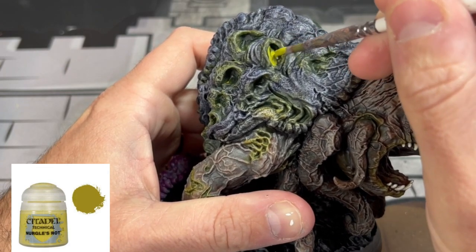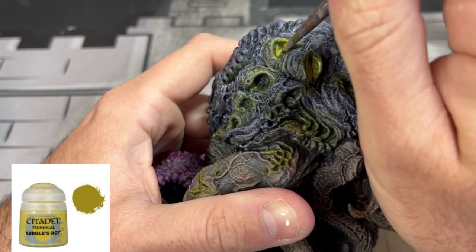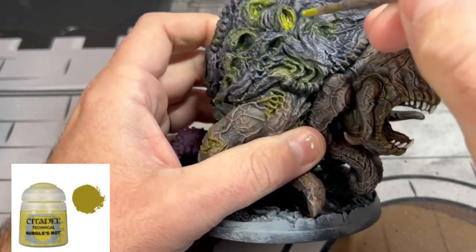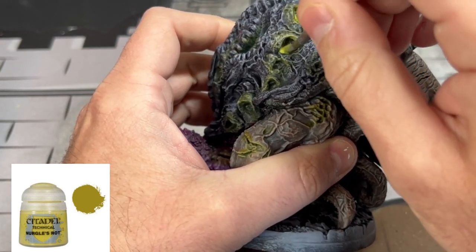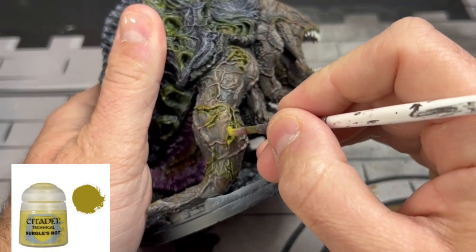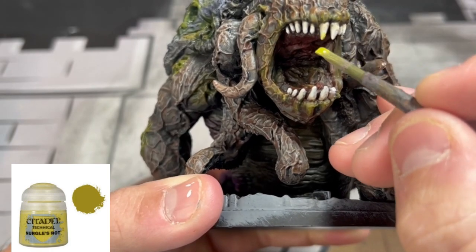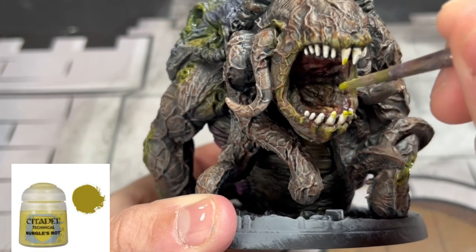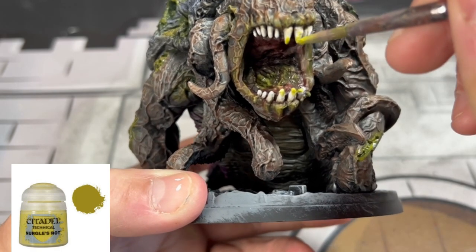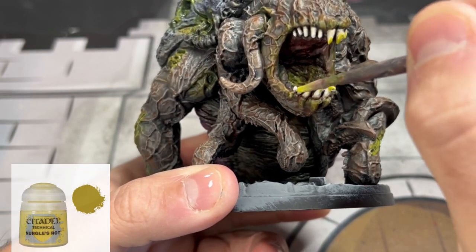We're going to put Nurgle's Rot into the cracks, crevices, and vent areas of our miniature just to make it look a little bit better — really jive it up. I'm also going to put some Nurgle's Rot on the teeth and a little bit into the mouth area as well, just to give it that nice poison look — exactly what we're going for.